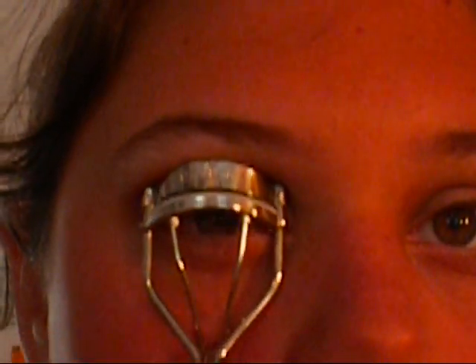Next we'll be curling our eyelashes with a Revlon Eyelash Curler. Then I'm going to go ahead with L'Oreal Voluminous in black-brown, which will go better with my hair and look more natural on my eyelashes for the color.